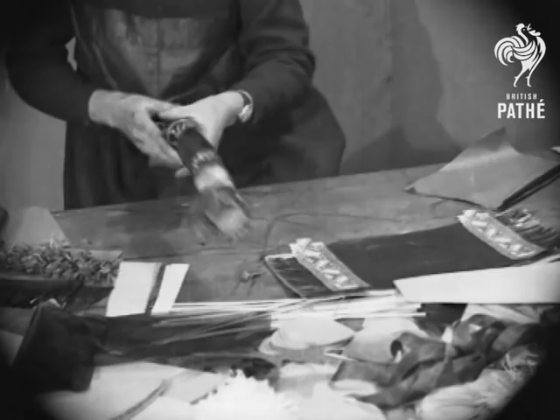Christmas crackers in the style of 1933. Merry Christmas.